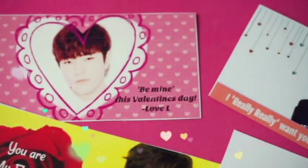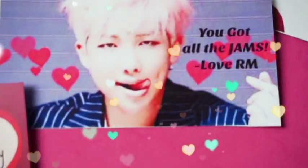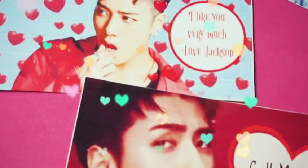Hey everybody, in this video I'm going to show you guys how to design and make some Valentine K-pop cards. If you want to see how to make these, then keep watching.